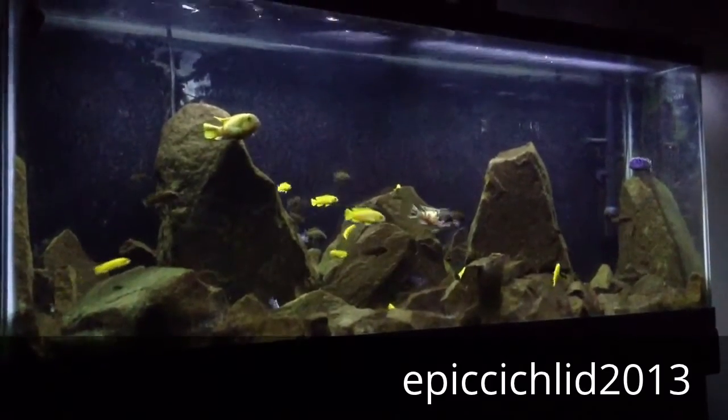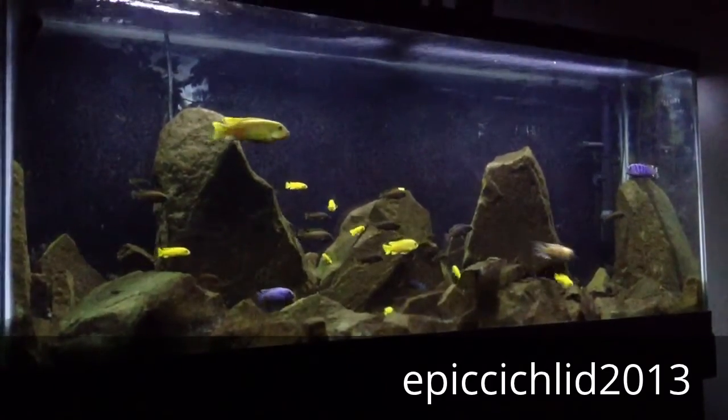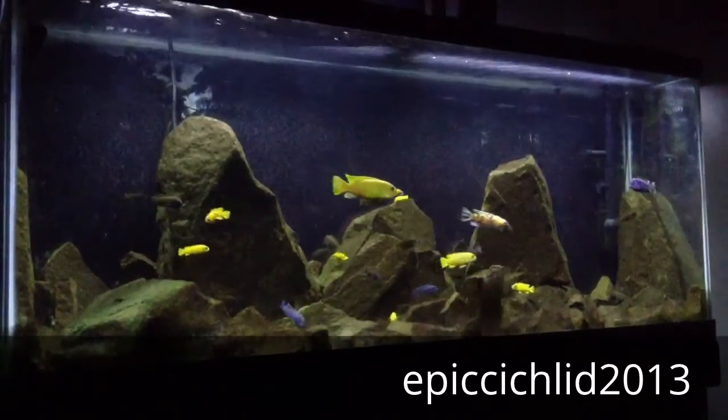I have an all-rock scape and no substrate in here, so the fish just graze all day.